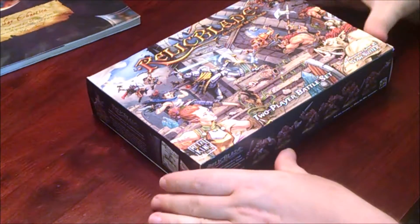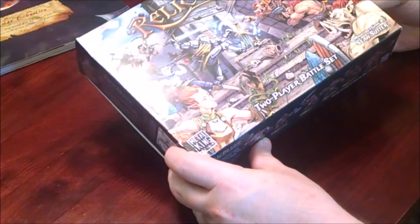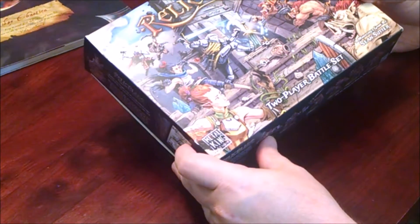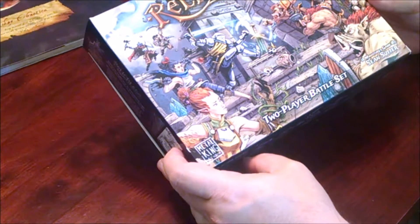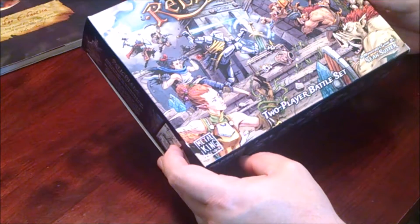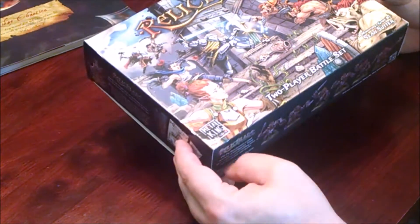Today I'm excited to say I finally got the Relic Blade two-player battle set from the Kickstarter. I was actually quite surprised to get it because they just said they're shipping it yesterday and I got it today. I was really stoked to see it, so haven't opened it up yet.